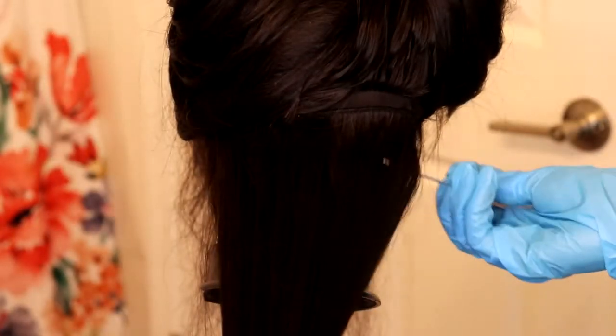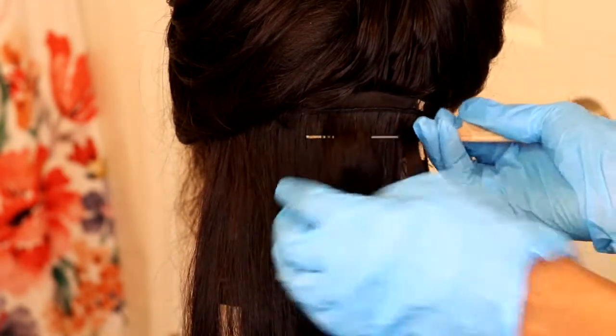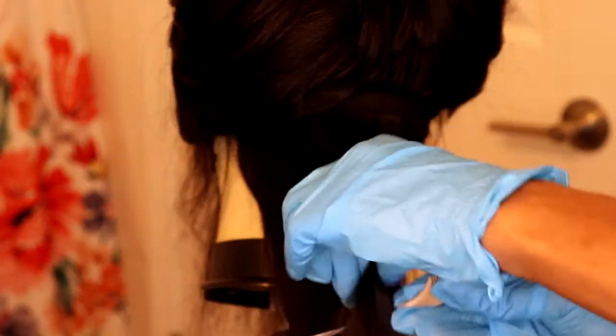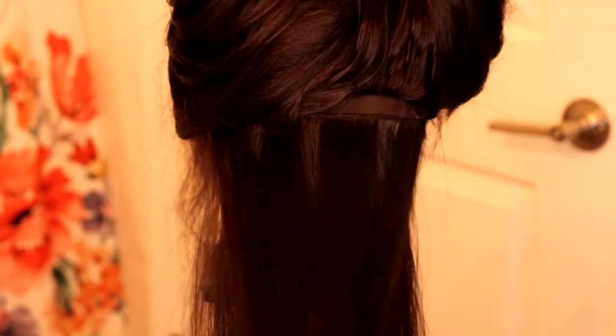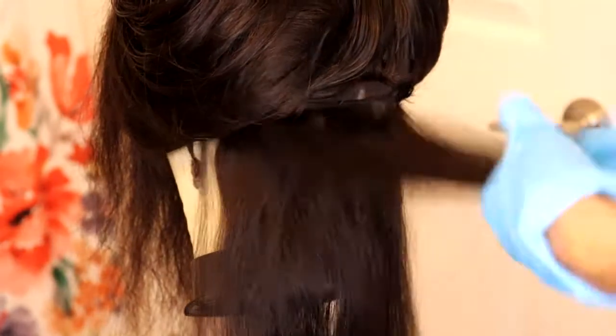I'm just showing you up close how I did it. I'm using a loop method — so I'm going through the hair, then under, then through, then under, then through, then under. I'm making it pretty big. And the hair that comes out on top is the hair that I'm actually going to place the bleach on.